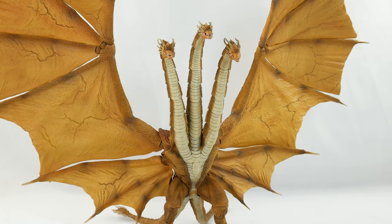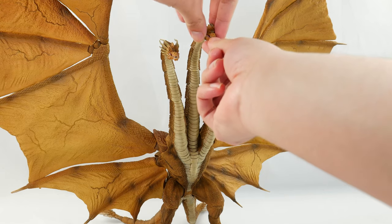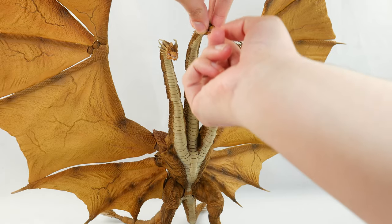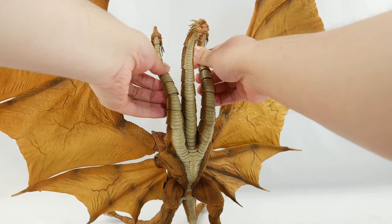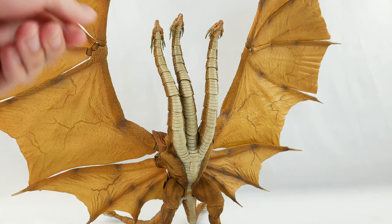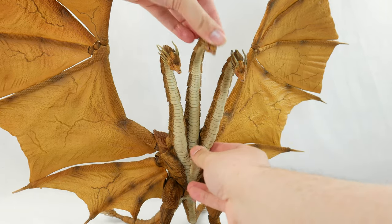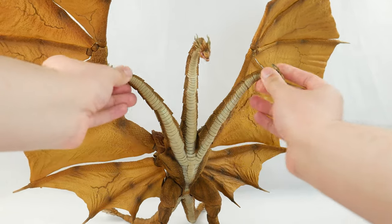Articulation is just as good, if not better, than the SH Monster Arts. Mouths can all open — the jaws are on a hinge, and the tongues are also on a hinge, each and every one of them, so you can open and close them no problem. The necks are pre-curved, so articulation on them is going to be a bit limiting. But still, you should be able to get all of them looking in any direction. They can all look up, they can all look straight down, no problem, and they can flex in different directions without any issue.